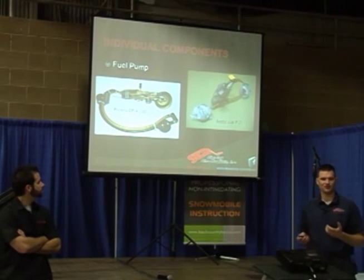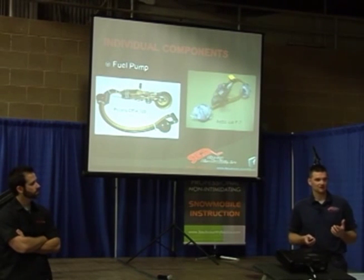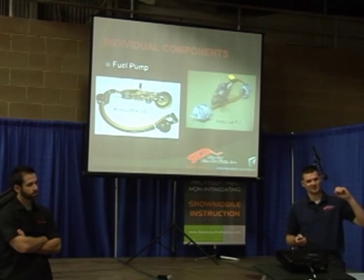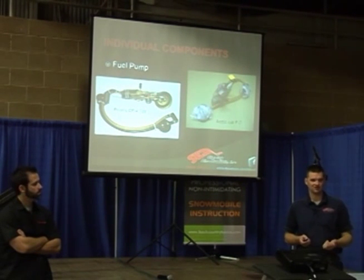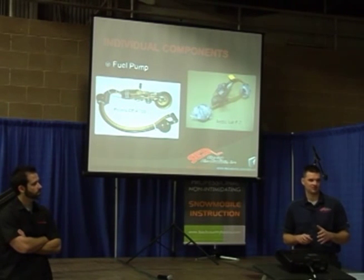The Arctic Cat is a little different because they're squirting fuel into the throttle body — it's basically atmospheric pressure, so they don't have to have near as much pressure. Same with the Polaris, where they're injecting into the case, which is under much less pressure. Most Arctic Cat systems run about 40 pounds of pressure.